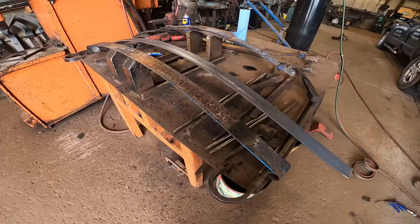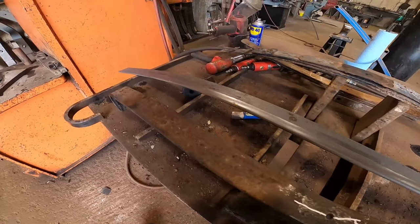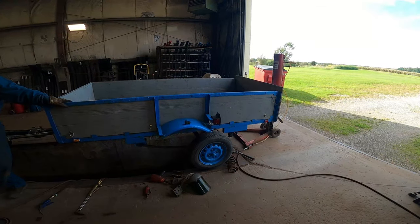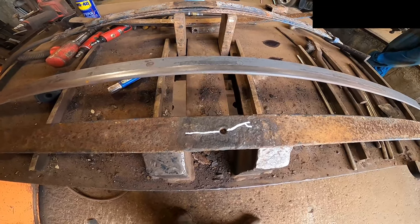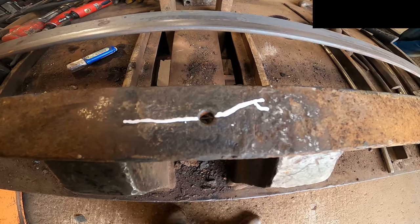Hey everybody, it's Scott Simcoe Spring Service, and today I am working on a very weird spring. I don't know what kind of vehicle it's out of, other than the fact that it came out of this little trailer here. We took it apart to put extra leaves in it and I found a cracked main leaf. It won't show up on camera so I highlighted it with some whiteout.